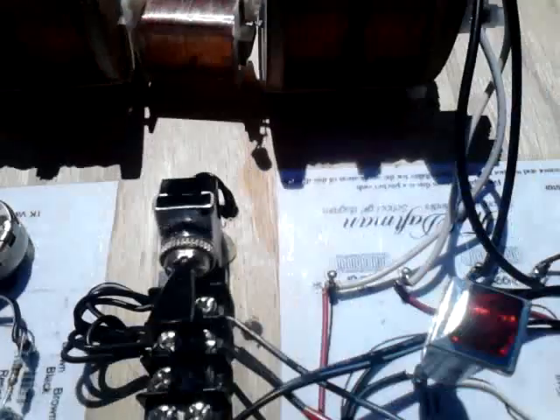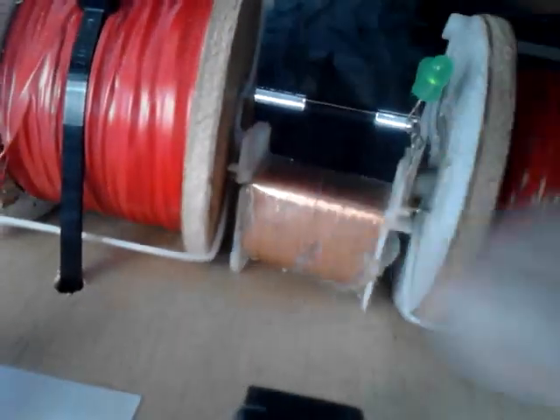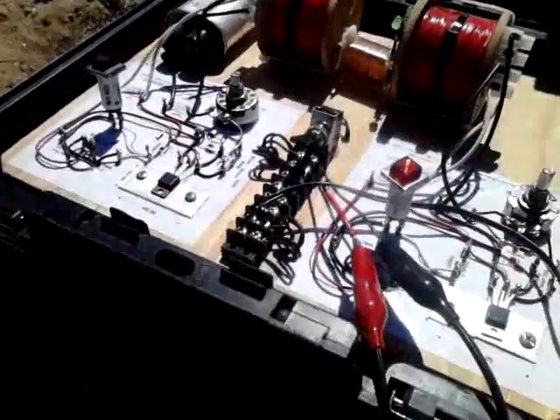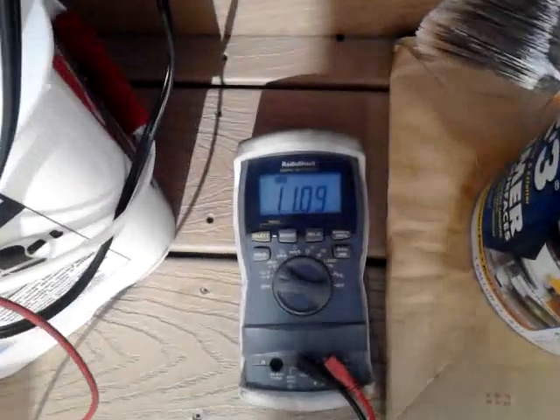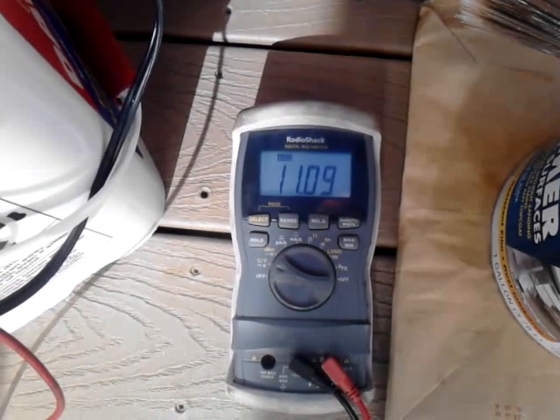There, you can hear it. I can't believe it. Here's a light glowing right here. It's going into this here battery.